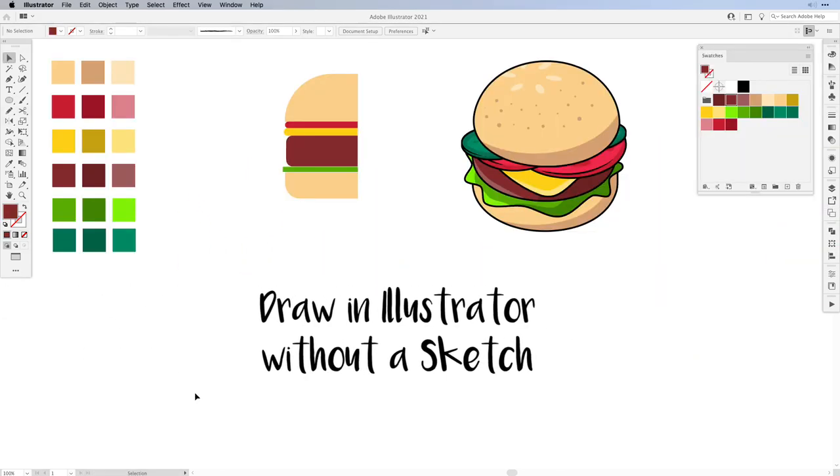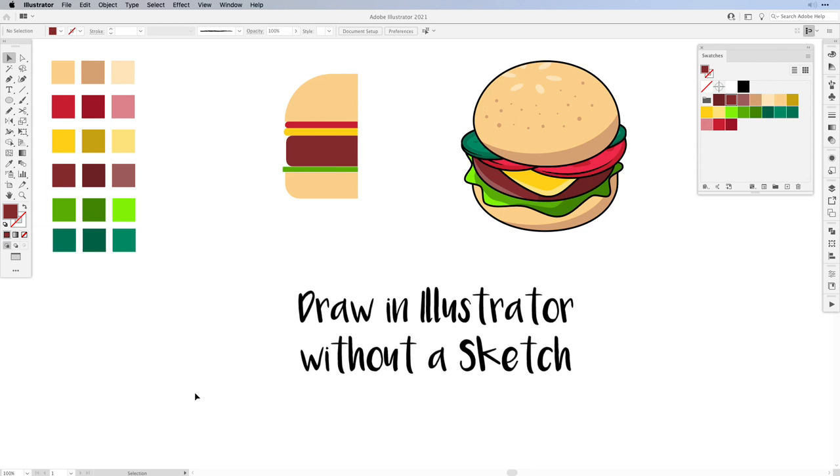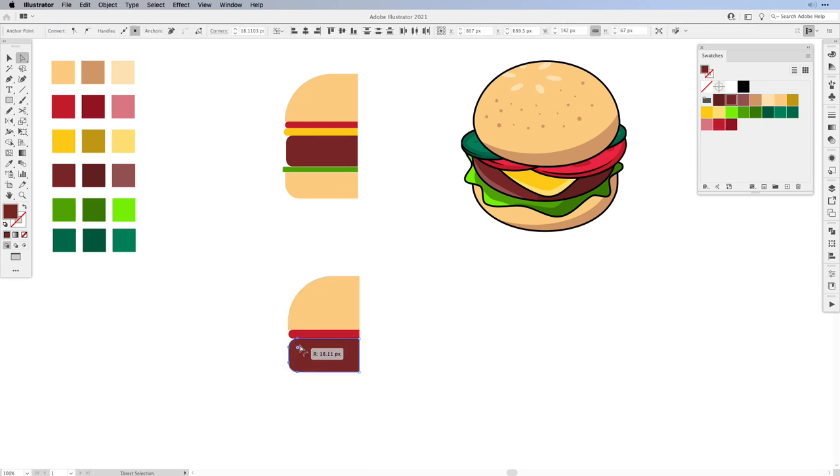Instead of working from a sketch you can actually pretty much create or draw anything from simple shapes. For our burger we're going to be working with shapes created out of simple rectangles, stacked on top of each other with rounded corners. Remember you just need half of the portion of the burger when you use the revolve tool in Illustrator.